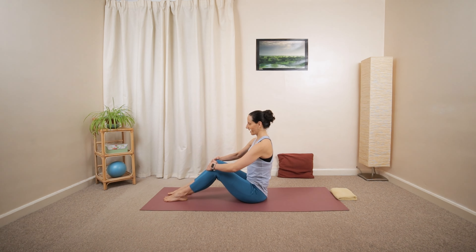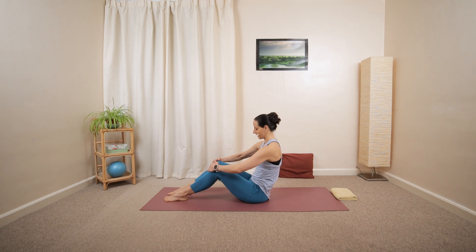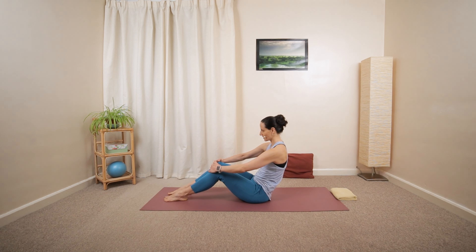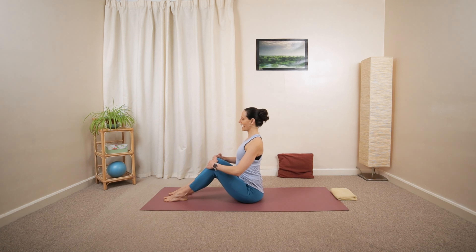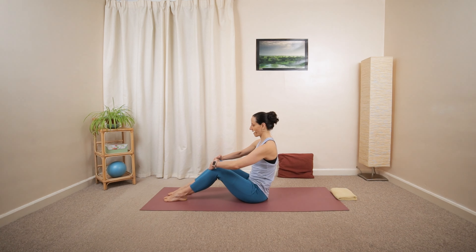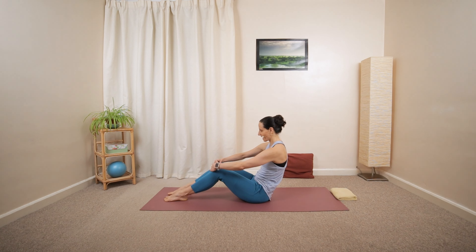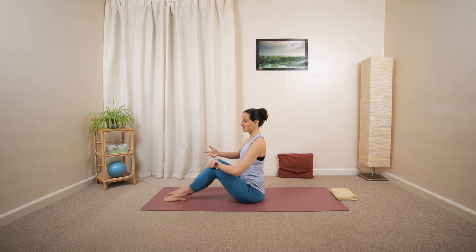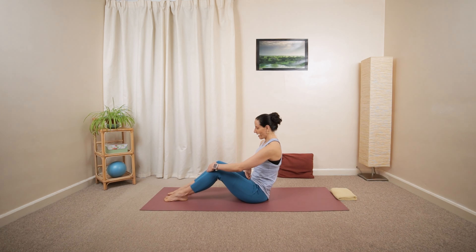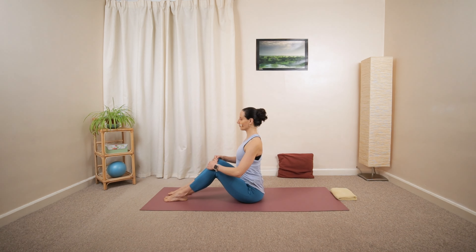We're going to add the mid-back, moving down towards the ground gradually into a C-shape curve position. Open up the chest, roll forward and backwards a couple of times using your tummy muscles. Try and switch on the pelvic floor muscles, activating your core, actively moving your lower back backwards and forwards.